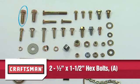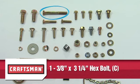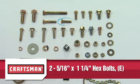Two 1/2 inch by 1 1/2 inch hex bolts Part A. Two 1/2 inch by 1 1/4 inch hex bolts Part B. One 3/8 inch by 3 1/4 inch hex bolt Part C. Two 5/16 inch by 1 3/4 inch hex bolts Part D. Two 5/16 inch by 1 1/4 inch hex bolts Part E.